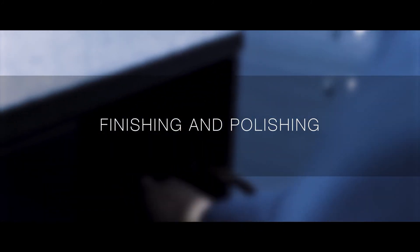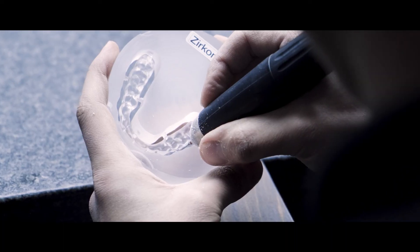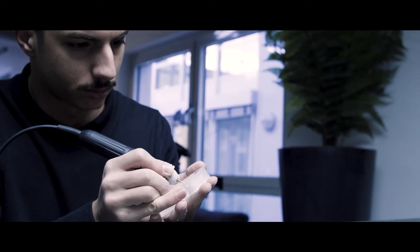Once the milling is completed, we separate the restoration from the blank. We perform the manual finishing with tungsten carbide burrs and proceed with the final polishing.